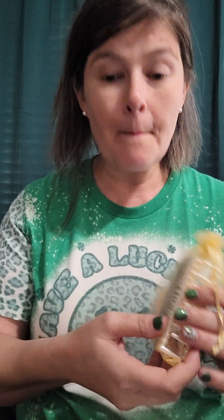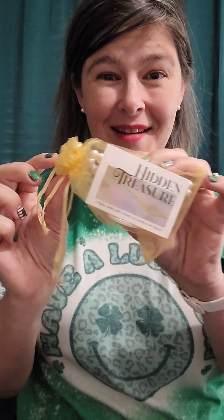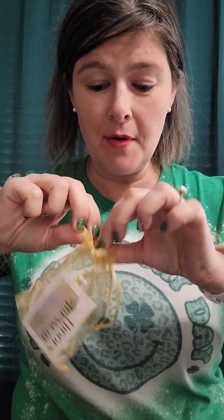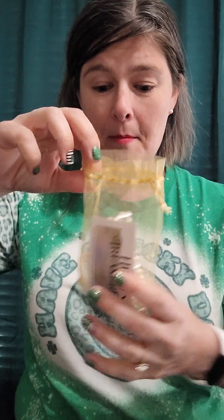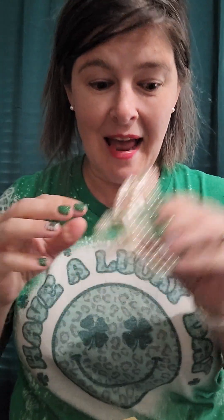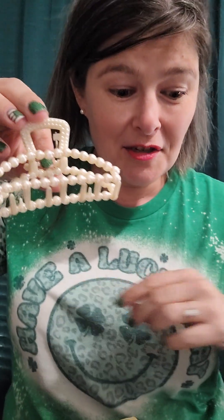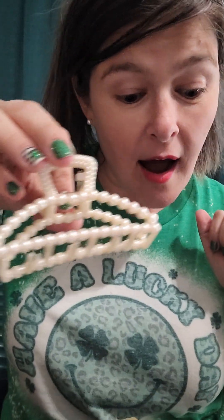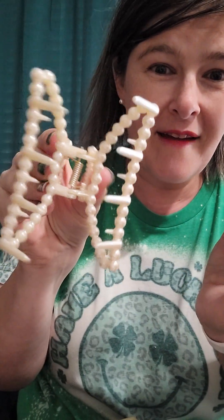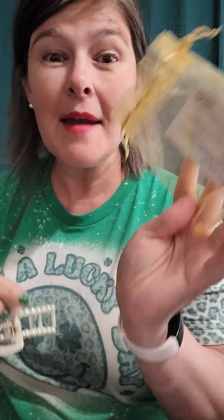Now let's see what the bonus item is — you get a bonus item in each subscription box! Today our bonus item is a pearl hair clip. I love it! Our little insert says 'channel your inner sea goddess with this pearl hair clip.' How gorgeous is that! And it comes in a cute little bag — in my favorite color, yellow!